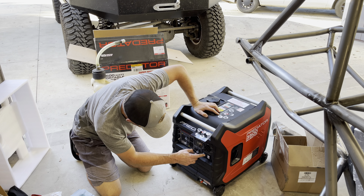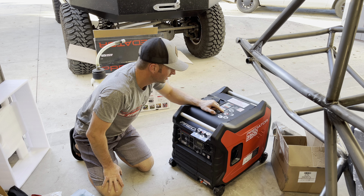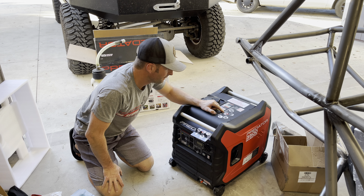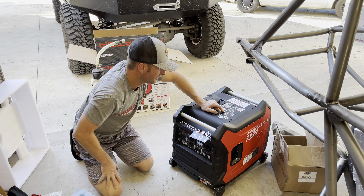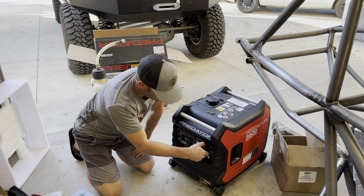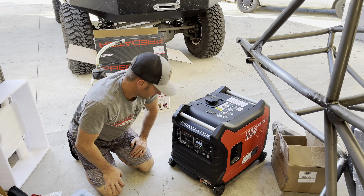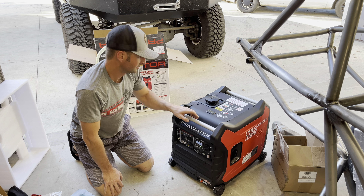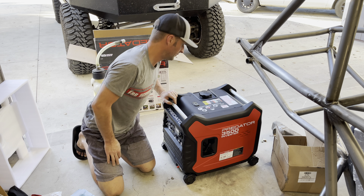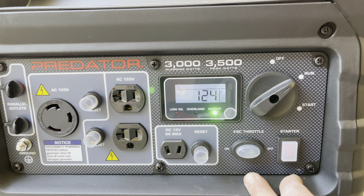Okay, starting instructions: turn the economy switch to off — there, it's a toggle. Turn the start knob to start. Push the start button for up to three seconds or pull the handle. There we go, just like that. Cool.